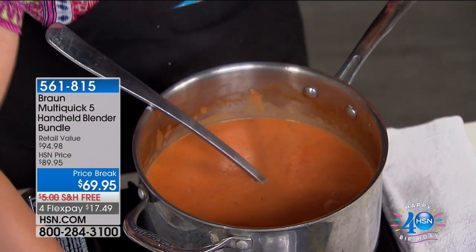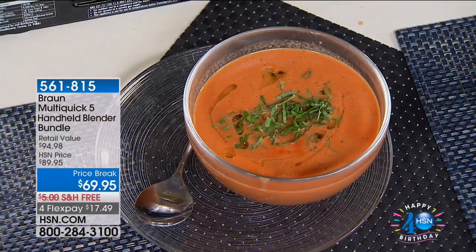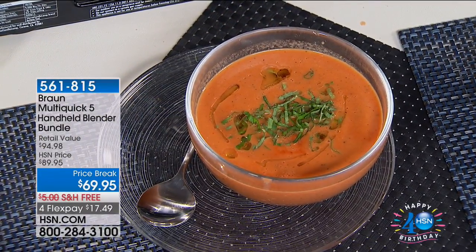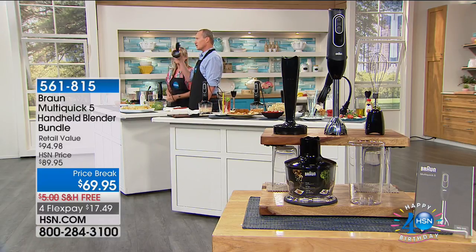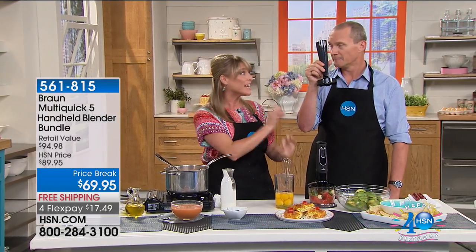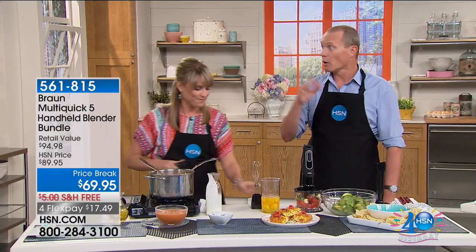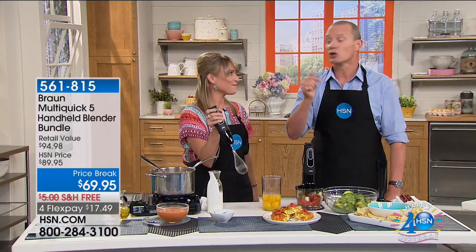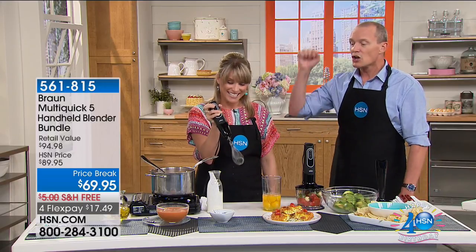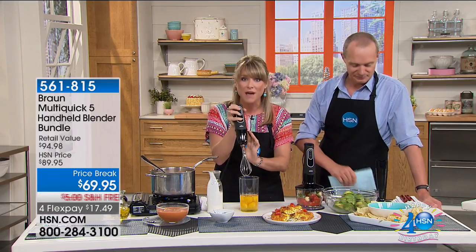Your flex pay is $17.49. It's not just a Braun stick blender with a cutting device — you're getting everything. This is an exclusive configuration. You're getting the whisk, the potato masher — that masher alone is a $25 value by itself, included. You're also getting the chopper, so you can do nuts, coffee beans, rice, and more, because you've got 350 watts of direct power right in your hand.